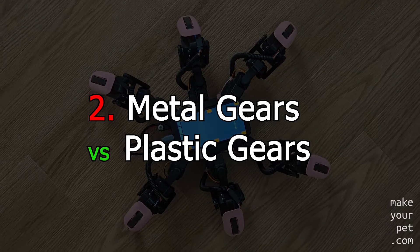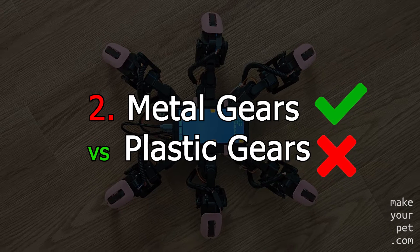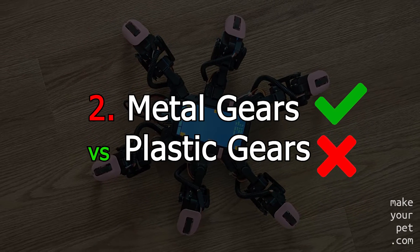You should always go for a servo with metal gears and stay away from plastic gears, unless in very rare situations when there is very little or no load at all on the servo.